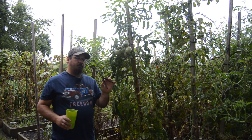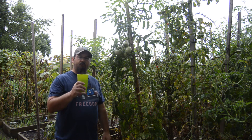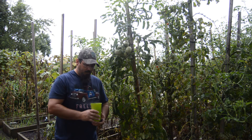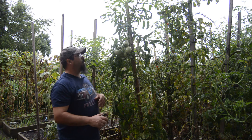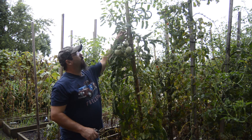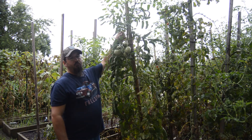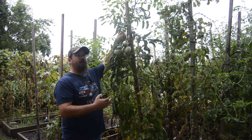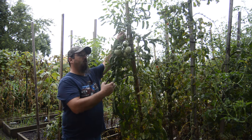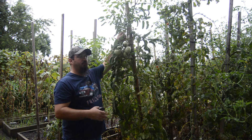Here are our tools for today: a good pair of sharp scissors and a glass full of water. We're going to come in and find the stronger suckers. I know I'm single stemming so I shouldn't have any suckers, but I've kind of let these plants go so that I've got suckers in order to harvest.